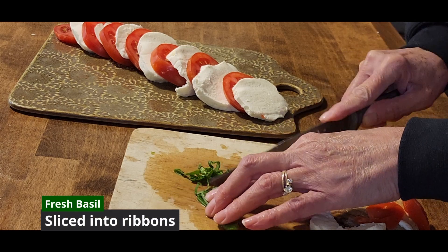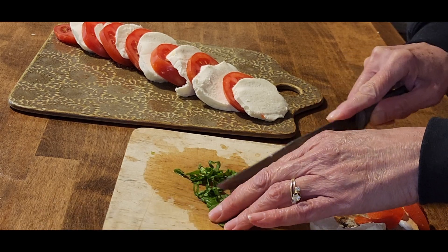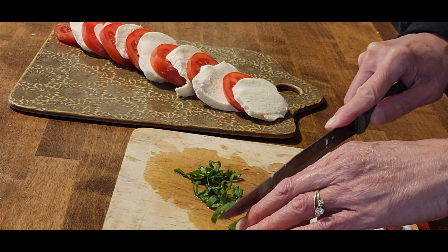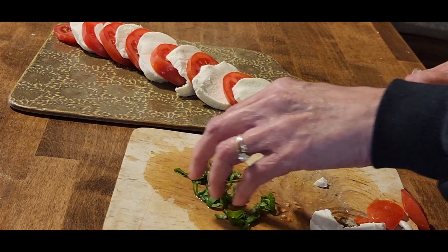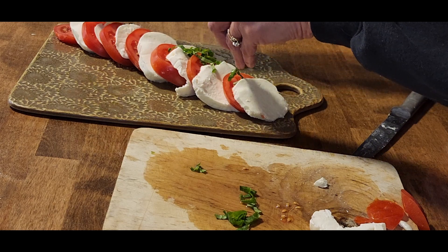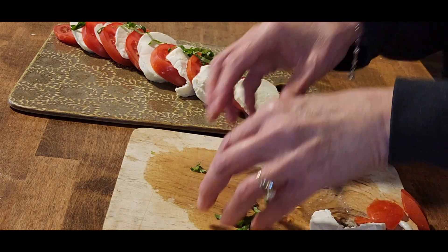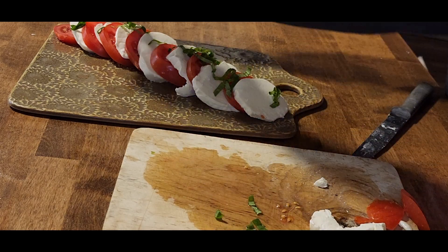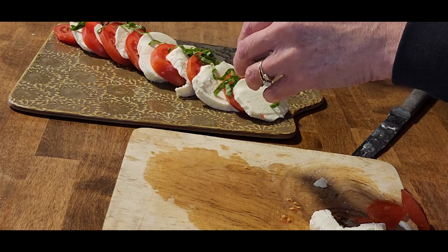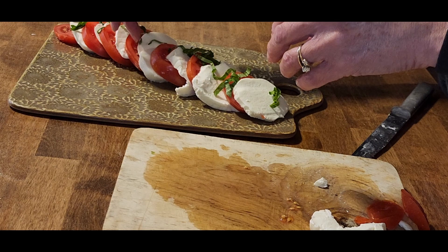Isn't it pretty? Let's add some more color with some fresh basil. Just roll it up like we did before and slice it in thin ribbons. You really want fresh basil on this over dried if you can get it. We're just going to arrange this on the plate — just whatever looks good to you.